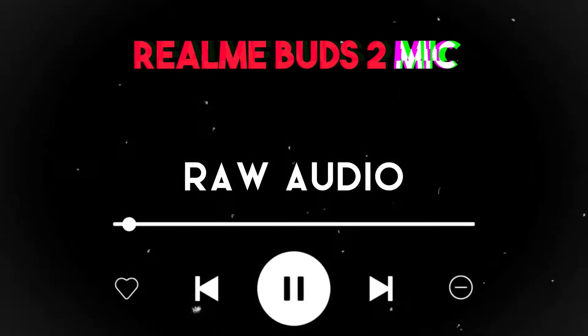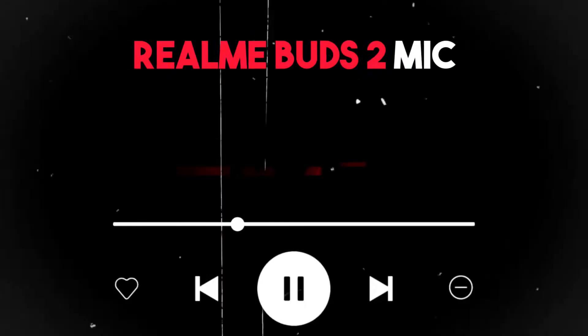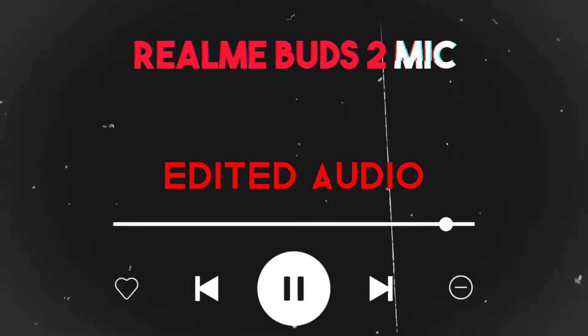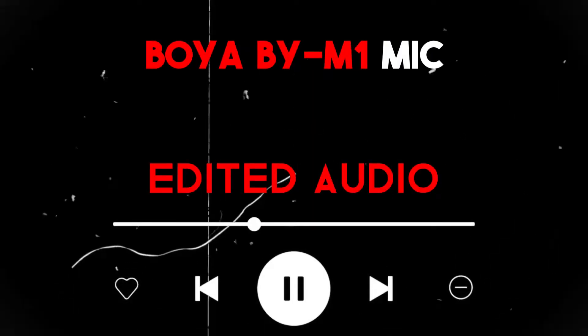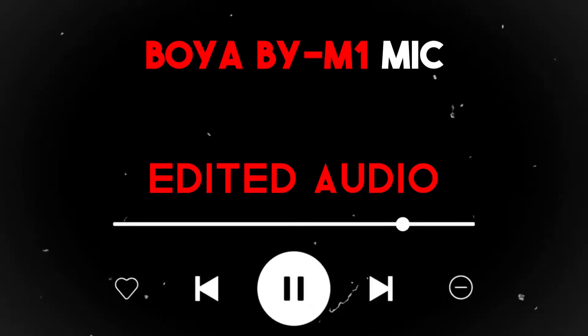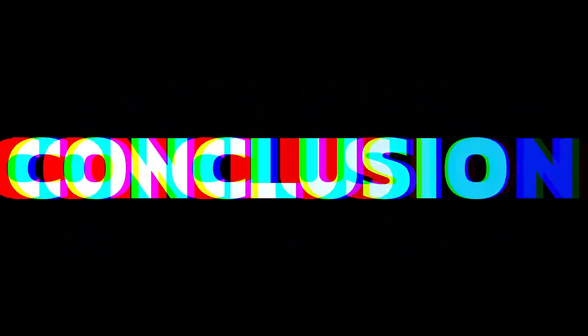Now you are listening to the unedited audio. Let's switch to the edited audio processed in Audacity. I've edited both mics in Audacity so you can understand the difference between the two. If you have a decent microphone like a good condenser mic or a dynamic mic, you can clearly hear the difference.